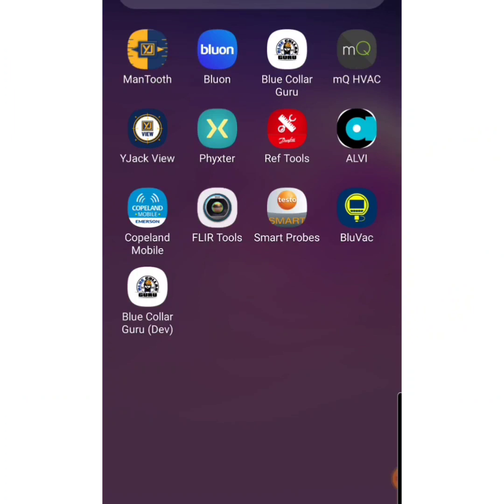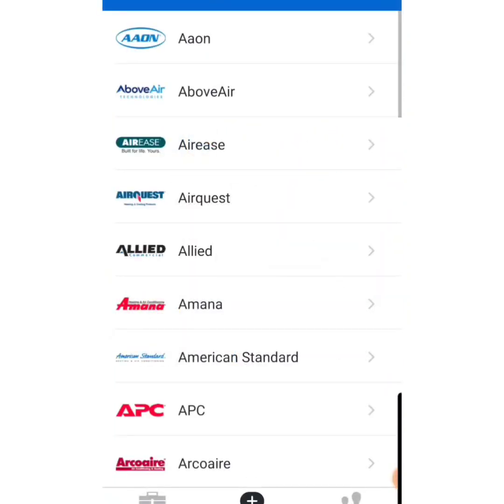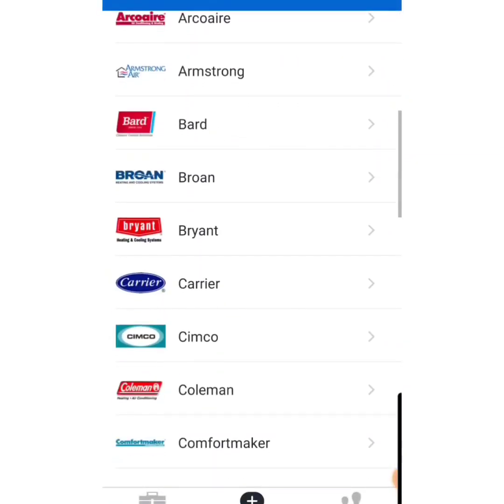Alright guys, I'm going to show you some bidding tool stuff on the Blue-On app that you might not know exists yet. But it can be helpful if you're bidding a job and you haven't used the refrigerant yet. So we're going to tap on the Blue-On app, it's going to open up, and we're going to scroll over and choose a carrier model.